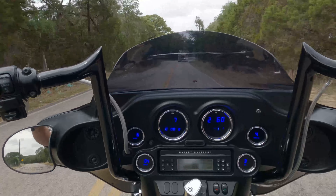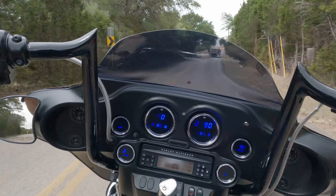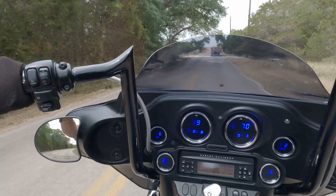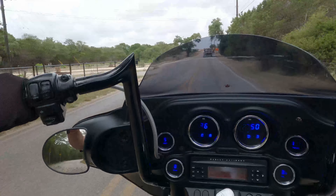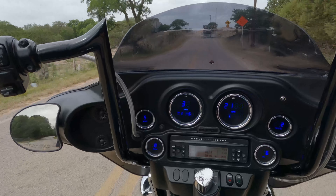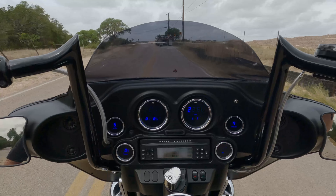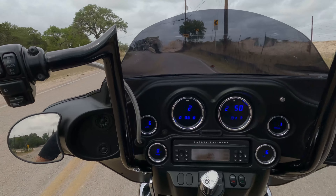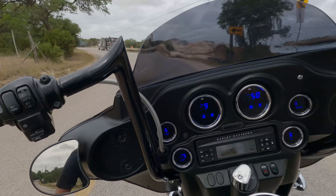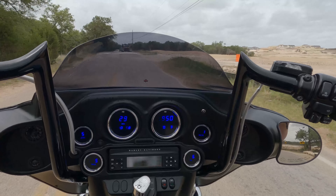Very comfortable bike. These bars are a little high for me, but I would not complain. Definitely like the exhaust note on the Bassani — it'll make good power and it was readily available. When you start looking at these older Street Glides, some parts are really hard to come by right now.